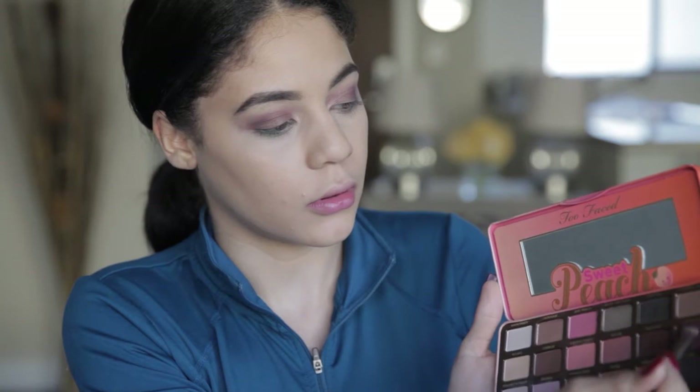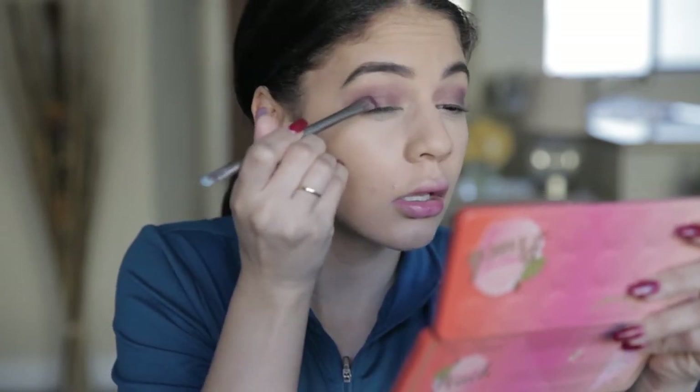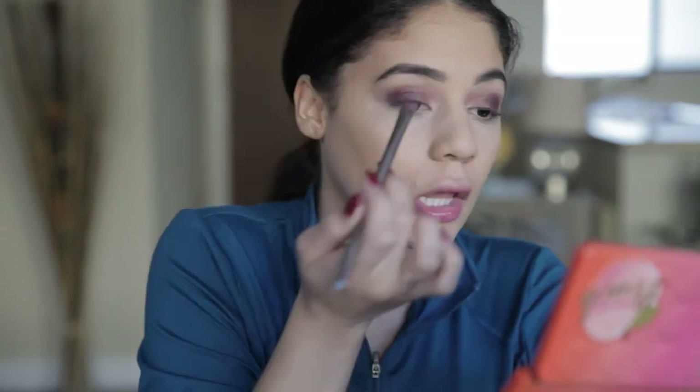A lot of these colors we're really not going to end up seeing, but they're creating that base for those glitter shades. I'm going to take a flat brush, dip it into this bright purple, get a lot of product on there, tap it off, spray it with my Too Faced spray, and pack this on my lid. This is probably the longest part of this look.